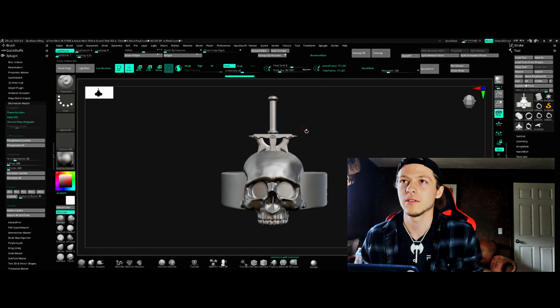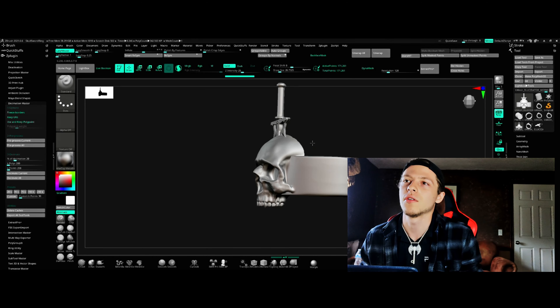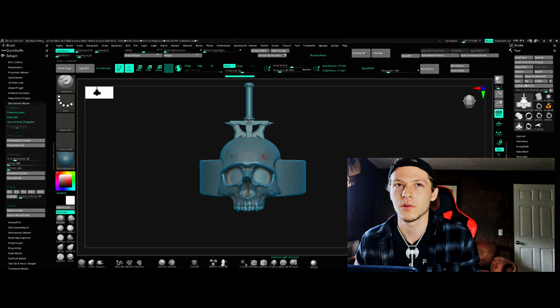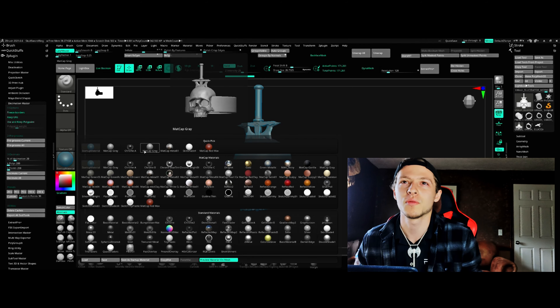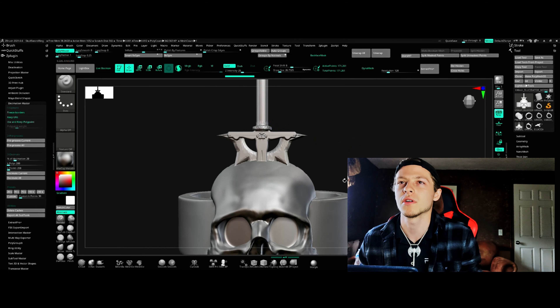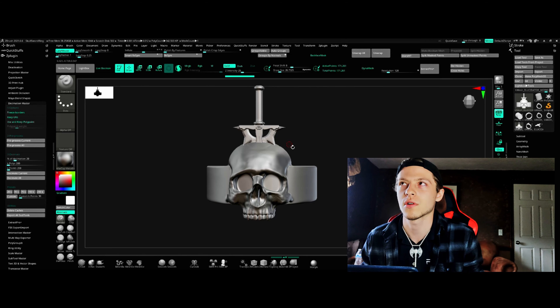I wanted to do a little product review for the skull caliber ring — bring you guys along and show you the design and how it turned out in the cast. This is what that design looked like. I have a matcap metal material here so it'll look a little bit more similar, a bit easier to see the similarities and differences. I have a couple pretty small details here, but I wanted to show you the ring and then go over the actual cast itself.